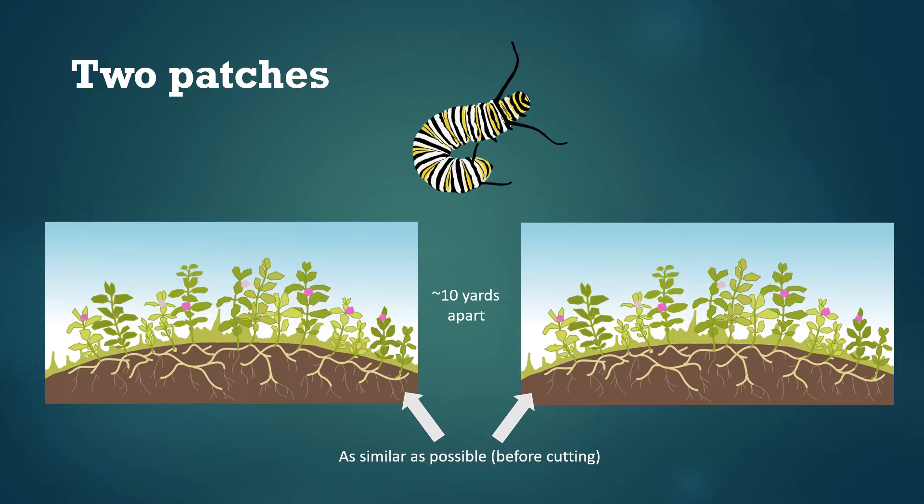We're still having you cut back just half of the one patch instead of the whole thing because we think fifth instars may actually prefer to move into the older milkweed stems once they get to this stage. If you have two patches we're hoping you can make a fair comparison between them, which means ideally they'll be about the same size and growing in similar environments. If they're really different — like one grows in the sun and the other in the shade, or one is five times bigger — they won't work well for this study. Similarly, if they're growing within 10 yards of each other, monarch caterpillars may crawl back and forth between the two, making them too close to compare effectively.